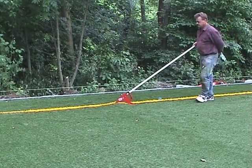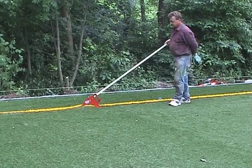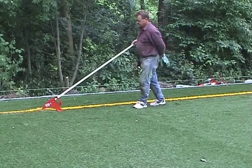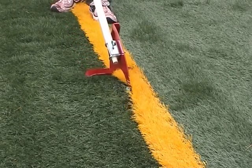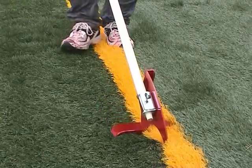Seam Fix presses the artificial turf onto the tape strip to ensure that the glue is spread evenly and sufficiently on both the tape and the underside of the turf. The pile fibres are straightened at the seam so that they are not glued.